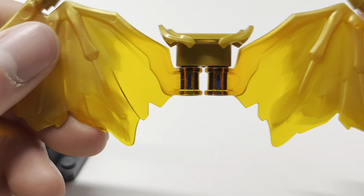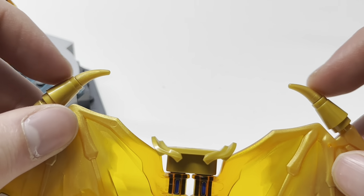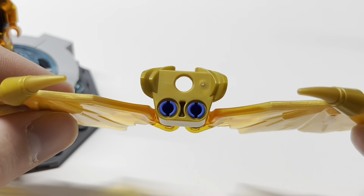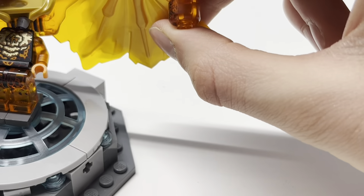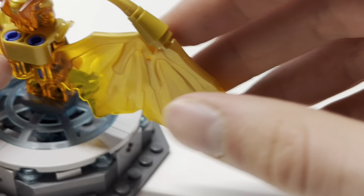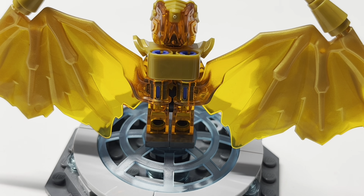His back torso print is insane — the rocks breaking apart to form the letter C for Cole is so good, with a lighter shade of yellow over the orange to give the lava more depth. His wings use the same mold as the Core Dragons from 2020, with cone pieces added to create longer horns. My one complaint with this minifigure is the blue pins on the wing attachment — they don't match the rest of the color scheme at all. It looks fine on Zane since he uses so much blue, but on Cole and Kai especially it doesn't fit. I wish they could have recolored that part.